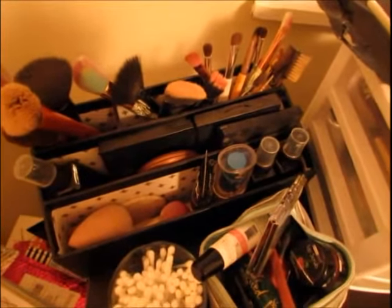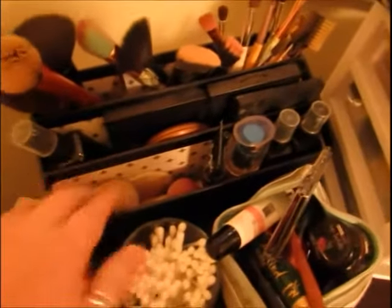I have blushes, bronzers, contours, some sponge beauty blenders, and also my little q-tips in my cute cup — I decided to use that cup because I was always kind of scared I was going to knock it over. Then I have my lip bag, which is the December ipsy bag, but as you can see it's overflowing, so I'll be glad to use a new bag.